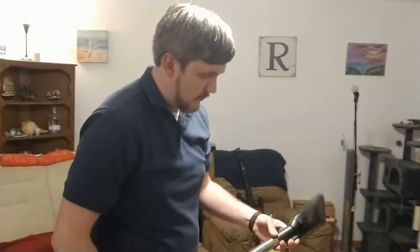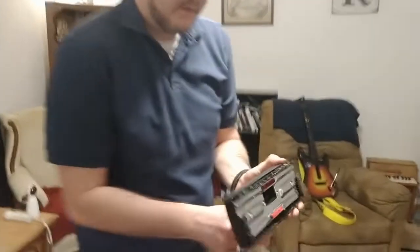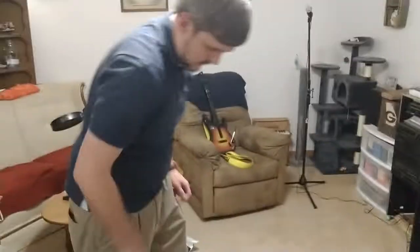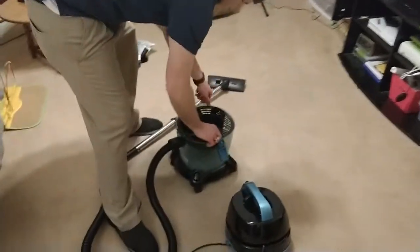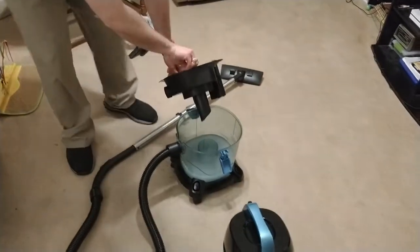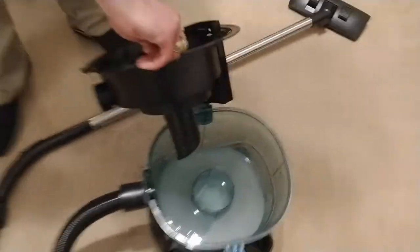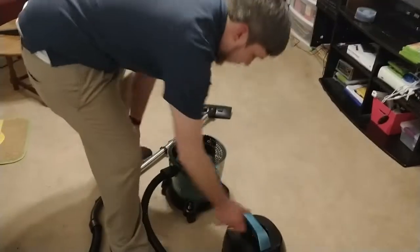This is the head that comes with it. Definitely hard to push and pull without the rollers. It does have an adjustment for high and low carpet — press the tab and now it's on higher carpet setting, back to low. Let's see what the water looks like — yeah, I'd say it's definitely working. Going to stop and switch over to the other brush and see how that does.